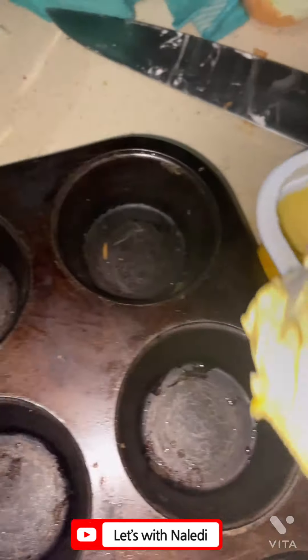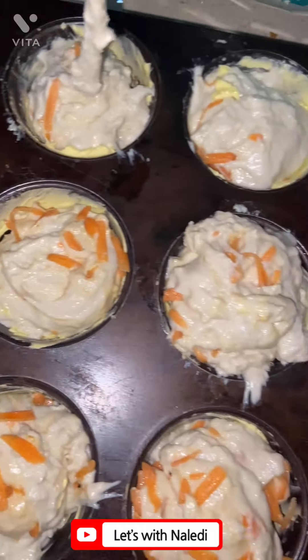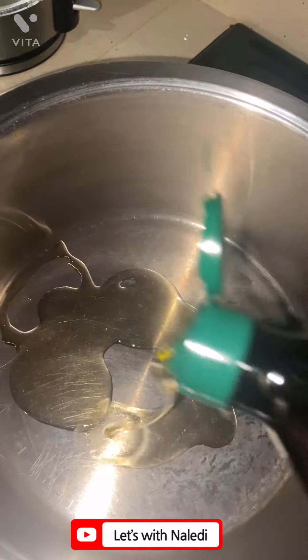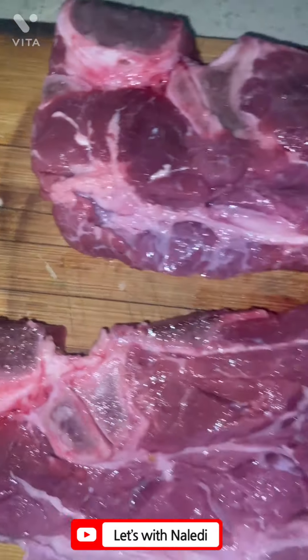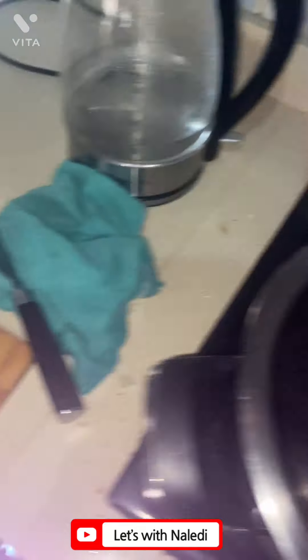I buttered my muffin pan to make sure the dough doesn't stick, then I spooned the dumpling dough in there. Then I started on my beef stew — I cut it first and then browned it with olive oil.